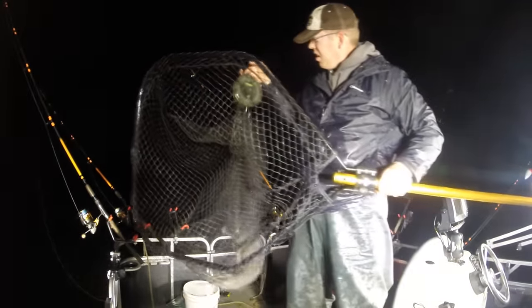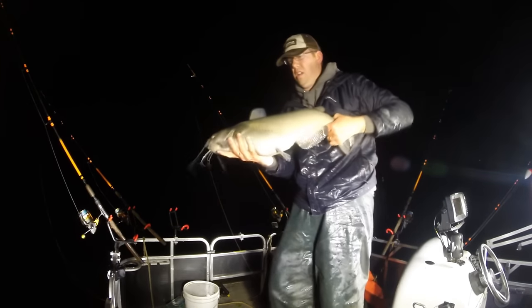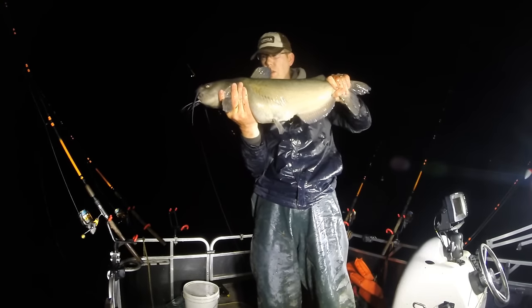When you're releasing a catfish that you want to weigh, don't put the scale in its gills or in its jaw. Put them in the net and gather up a bit of the mesh and weigh them that way, or use a weighing sleeve — it's much gentler on the fish. 13-pound channel catfish — that is a beauty.